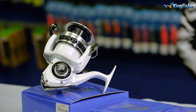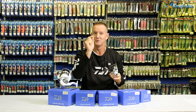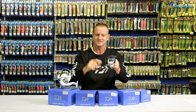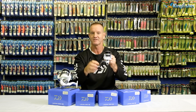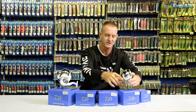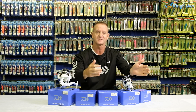Our Laguna range from our 2000 to our 4000 has a 5.3 to one retrieve. In other words, when I turn the handle once, it will turn the bail arm around 5.3 times — five full rotations and just a little bit more. So it's got a 5.3 to one retrieve, making it very, very fast. Ideal for spinning, for throwing those little bass lures, for throwing little spoons for Shad.